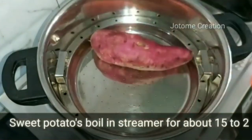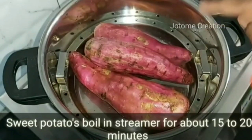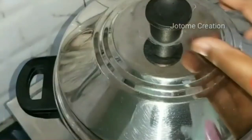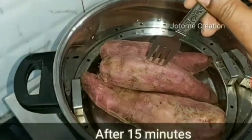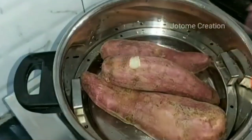Now, let's put the potato in this pot. I'll put it in 15-20 minutes. Let's put it in for 15 minutes.